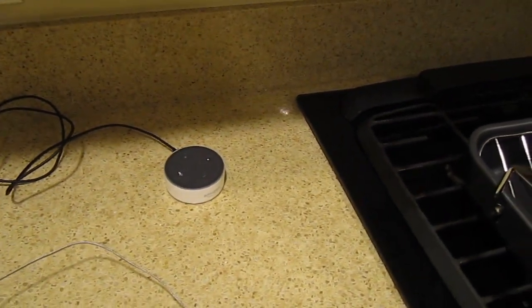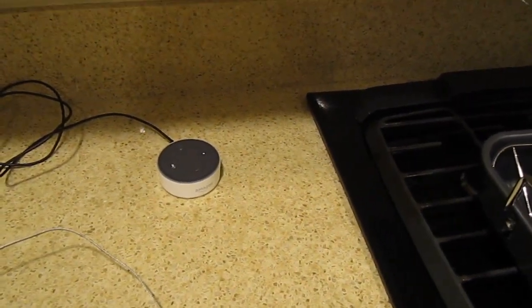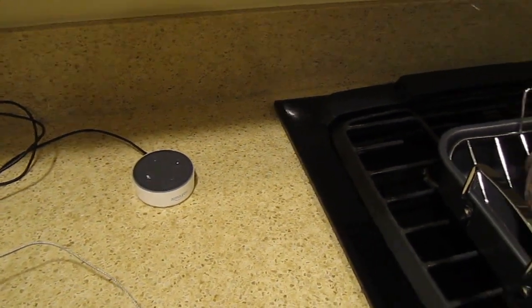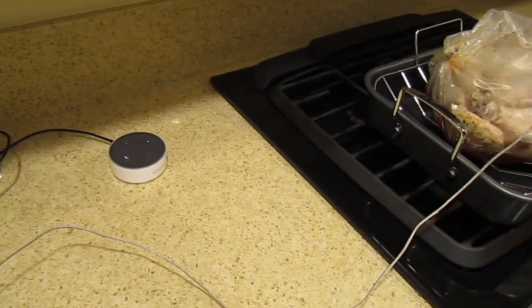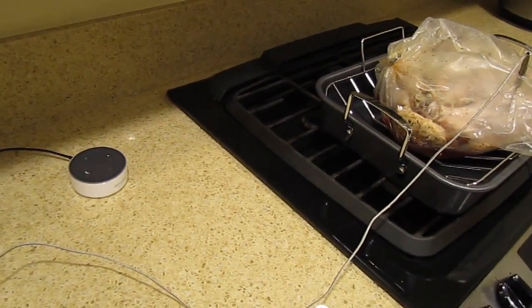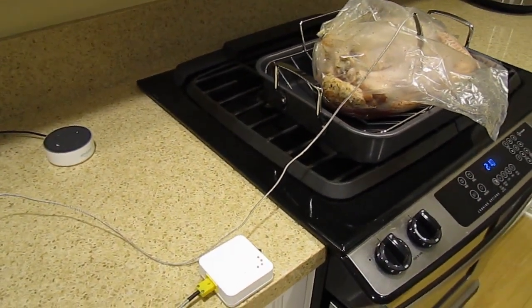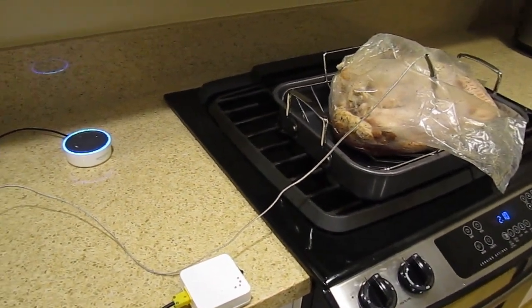I also have here an Amazon Echo Dot, so we'll be able to use that to interrogate the temperature of the turkey. In case we don't have our phone handy, we can actually ask Alexa what the temperature of the turkey is.